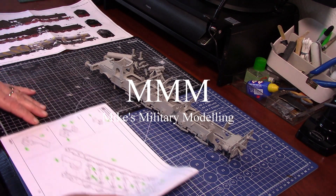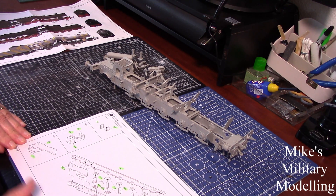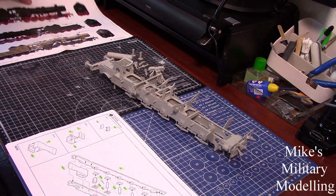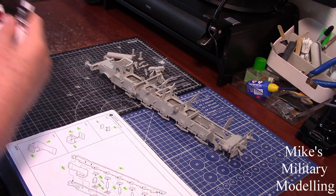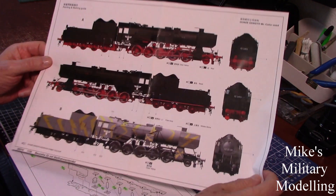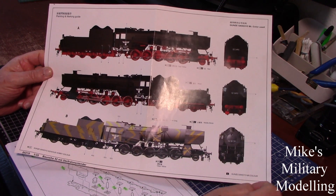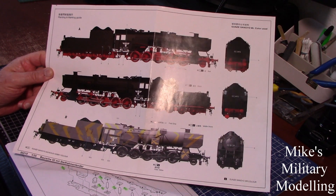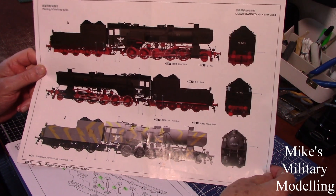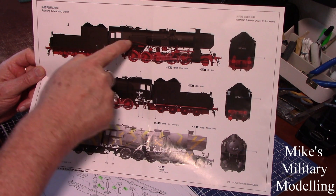Welcome back — it's part three of the BR52 build. I've got quite a bit of it done. Before I started, there are two colour schemes, and basically what I want on this one is for it to look more or less as it's just come out the factory.